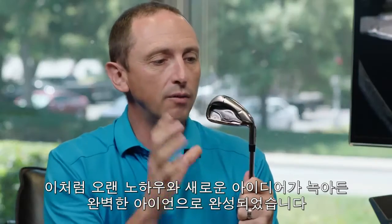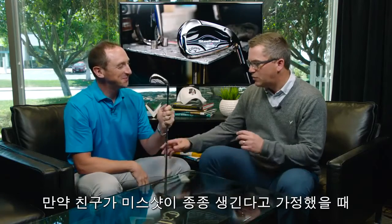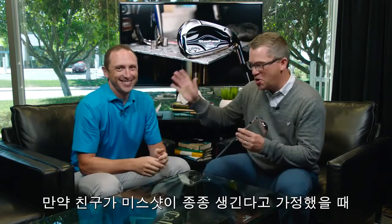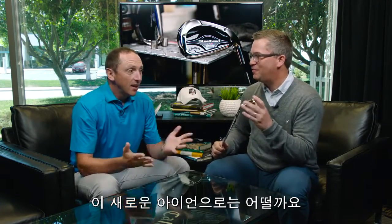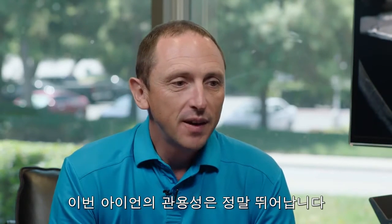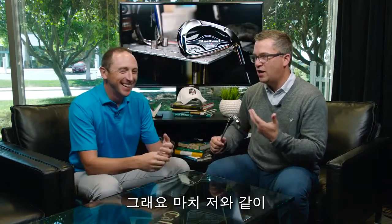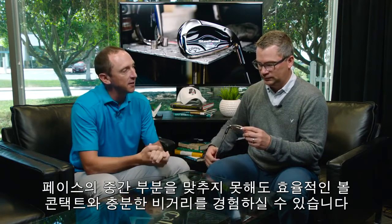There's a whole lot of older ideas and brand new ideas all pushed into one iron, and it looks pretty cool too. Hypothetically, if you had a friend that hits the ball a little toe-y sometimes, what are they going to find with this new shape and face cup on that slightly toe hit? The forgiveness of this iron is really, really good — especially for ball speed when you don't hit the center of the face. You're going to see added distance and still the ability to launch the ball effectively even when you don't make center contact.